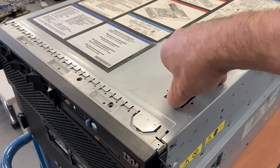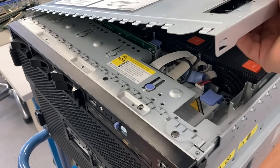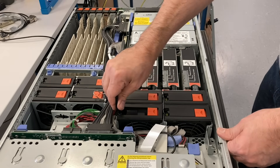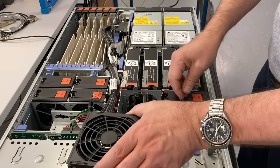Hi there! I'm playing with Old Chunk again. This time it's an IBM x3850 server from about 2006, and I'll show you what's inside before we throw it away.